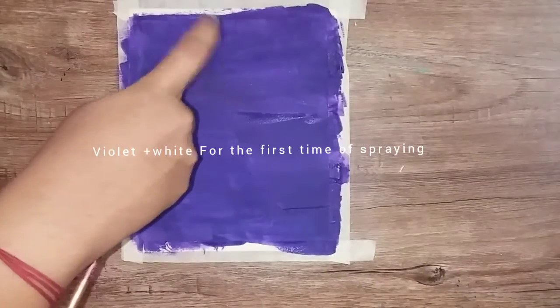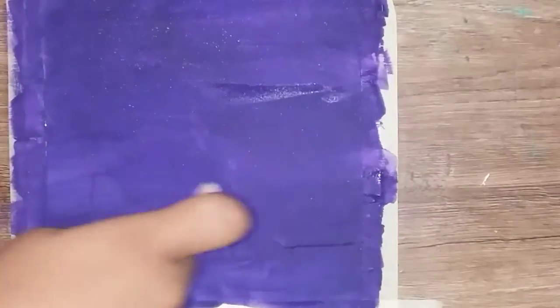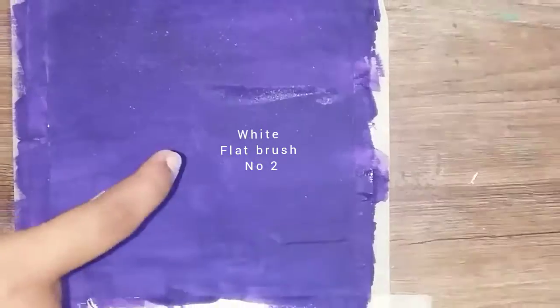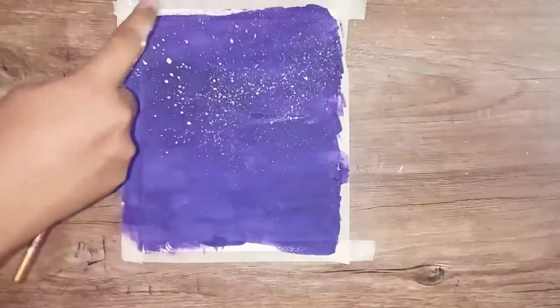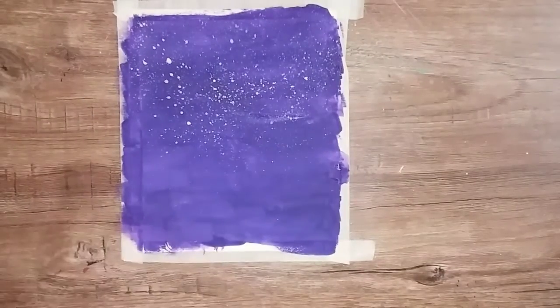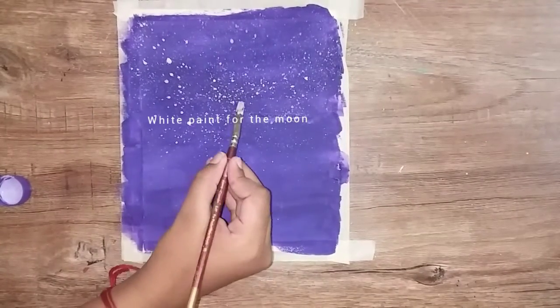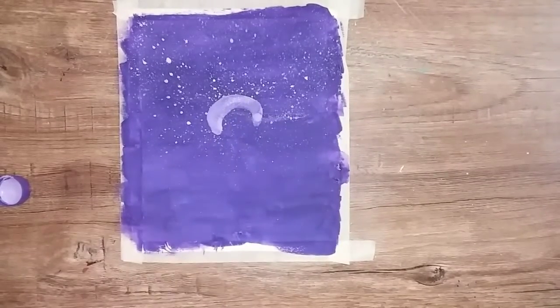We apply stars in white and mix each color. We are going to spray it with white color using a flat brush.